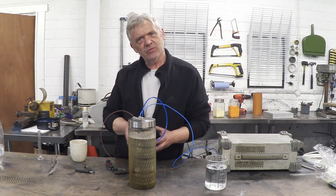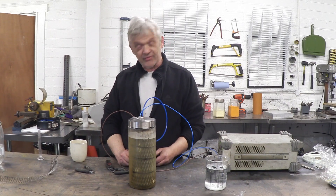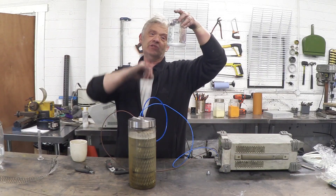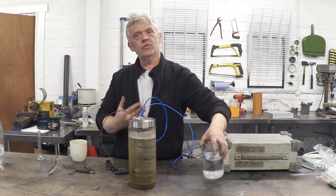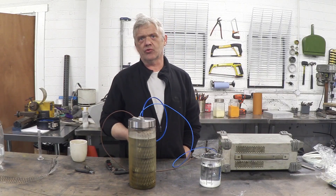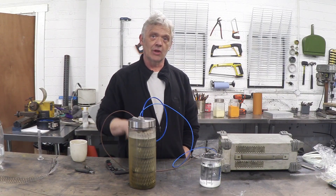Now traditionally what you electrolyse is water, but I'm not electrolyzing water in here — you can see it's a strange colour. It's that colour for two reasons: the stainless steel is dirty because I just made this, and the other reason is it's not water in there — it's urea in solution. We're electrolyzing urea for a very good reason. Water electrolysis is at 1.23 volts; urea electrolysis is at 0.37 volts — the voltage requirement is very, very much lower.